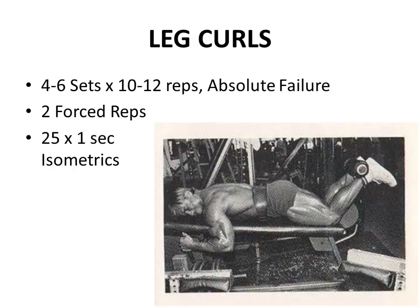Finally, he would finish his upper leg training with leg curls - there are many videos of Tom Platz on YouTube where he obliterates his hamstrings. He performs four to six sets for 10 to 12 reps to absolute failure. He recommended doing forced reps both in the positive and negative phase. Finally, he would have a training partner hold the machine down where he would perform little isometric pumps - up to 25 one-second isometric pumps - until he just couldn't move any longer, not even in an isometric position. Tom Platz was insane - he took these leg workouts to another level.